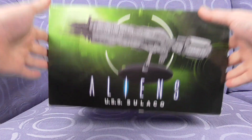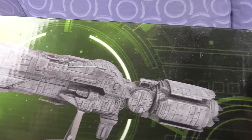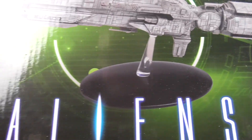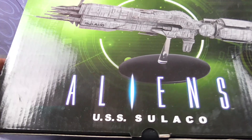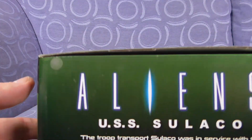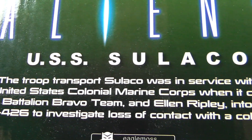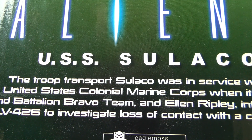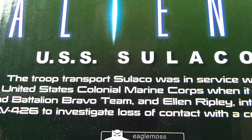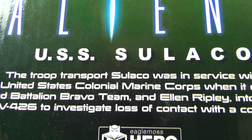But today we're looking at this one — much awesome detailness! The only thing I think is missing from this personally was what the Halcyon Sulaco had, which was a mini dropship. The USS Sulaco was a troop transport in service with the United States Colonial Marine Corps when it carried Second Battalion Bravo Team and Ellen Ripley into the orbit of LV-426 to investigate loss of contact with a colony there.